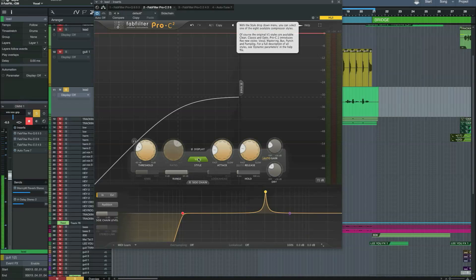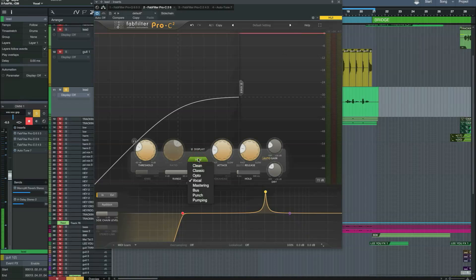There are some new style compressor settings if you click here. You've got what was on the original as well, but also you've got vocal, mastering, bus, punch, and pumping.